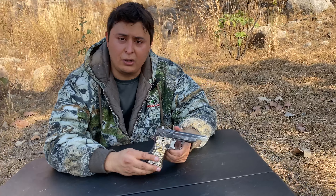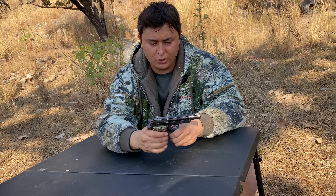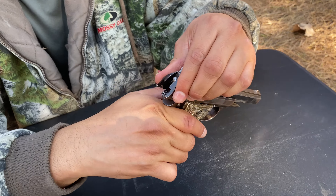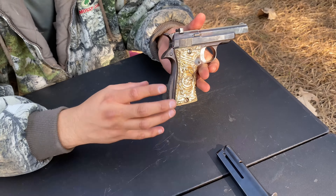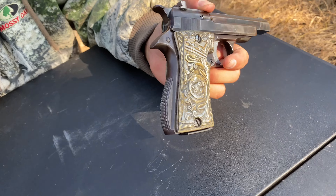This is a Star Model F, a .22 long rifle pistol. We're going to do a safety check before we start — you guys can see nothing there. Firearm is clear, and you guys can see the construction is really similar to a 1911; it really gives that 1911 look.